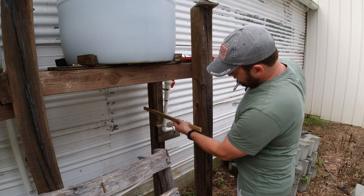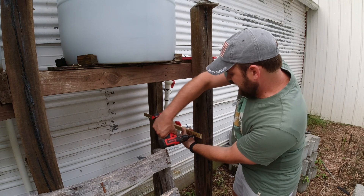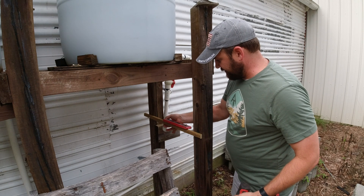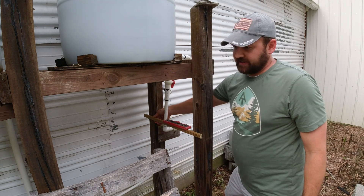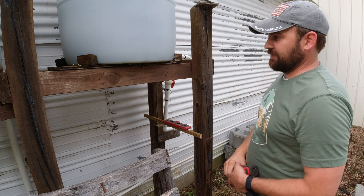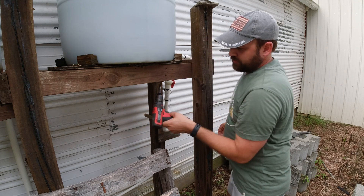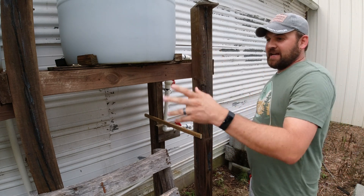So the rain barrel system I have here is about 10 years old, maybe a little bit more than that, and we set it up here before we built our house. The plan was we were planting plants and didn't have a way of getting water over here, because the well for our property and our house is actually quite a distance from this barn area. I'm kind of on the back side of the barn and it's got a lot of roof space, so I built these rain barrels to collect the water and have a way to gather buckets and water some plants.